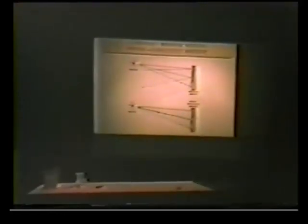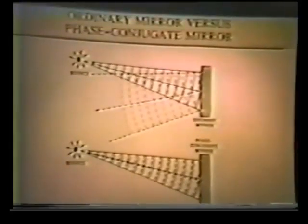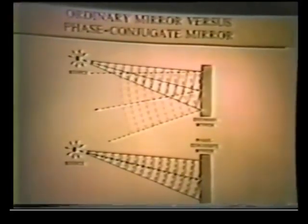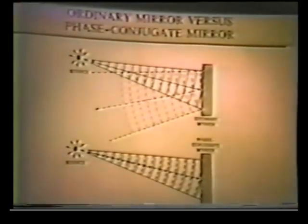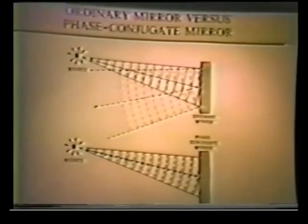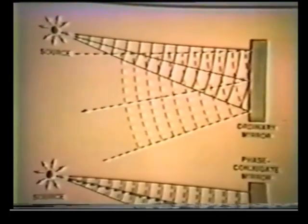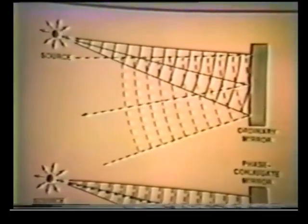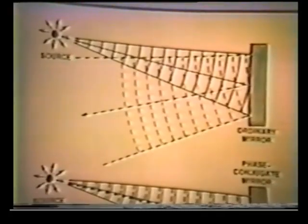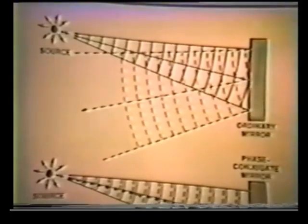Let's continue. To show you how strange a breed of cat this time-reversed wave is, I want to compare a normal mirror to a time-reversed — phase conjugate — mirror. In the top when I show you a standard mirror, the light from a point source scatters across the surface of the mirror and has the standard diverging pattern reflection — that's optical geometry, everybody knows that.